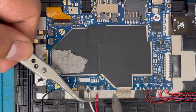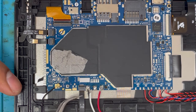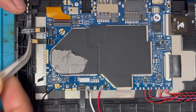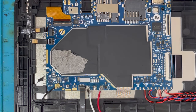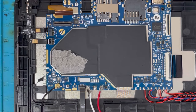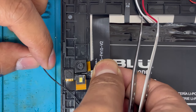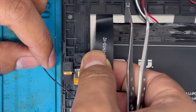You have to remove all the connections. Now we're going to remove the other connections — these are the antenna connections, and these are the headphone, volume, and power button connections. Here is the LCD connection, this is the touch screen, and here is the camera connection. Now we're going to lift up the camera — make sure we don't rip the ribbon when we remove the glass, so we're going to keep it separate.